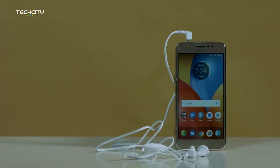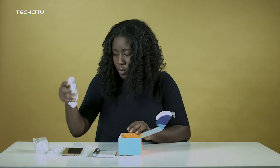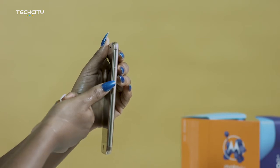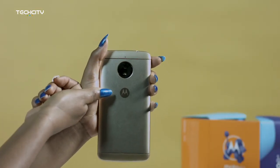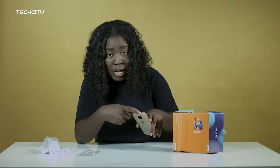It comes with its own earpiece, dedicated. The power plug, the USB cord. On the side of the device is the power on and off button. Just above it is a volume rocker, and when we flip the device back, we see the back-facing camera and the flash, and of course the very cool Motorola insignia. At the top is the headphone jack.